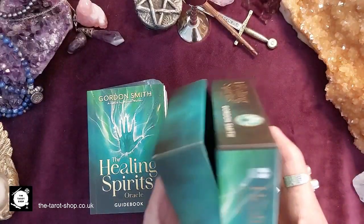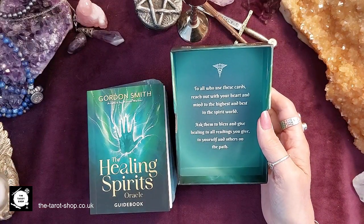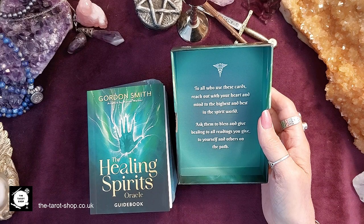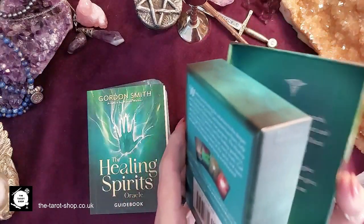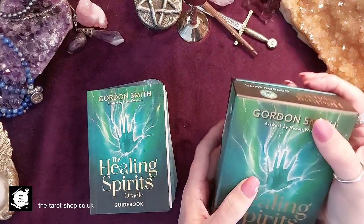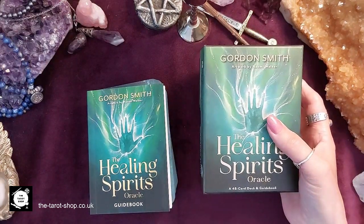Here's the box. Inside it says: 'To all who use these cards, reach out with your heart and mind to the highest and best in the spirit world. Ask them to bless and give healing to all readings you give to yourself and others on the path.' You'll notice straight away that he's saying this is for yourself but also for others, because it's a deck that allows you to connect to spirit.